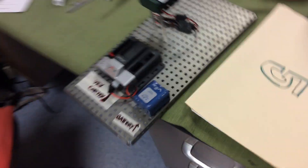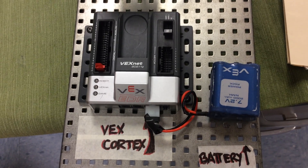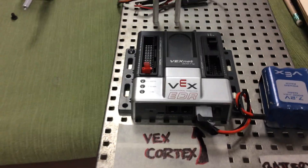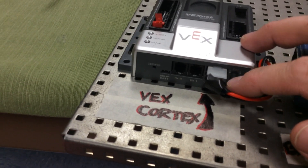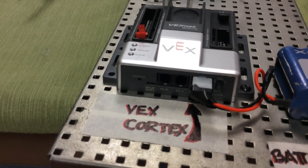You bring it over to your table where you've been working, and we have to build this. Notice that you don't even have to put screws in all the openings on the Cortex — just on a couple corners to hold it still. The battery plugs in the front here. You're going to find the cord, however it fits together. And it only fits in one way, so if you can't get that little plug to fit in, turn it over and try it that way.